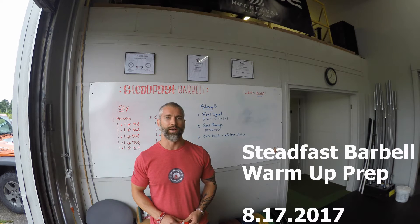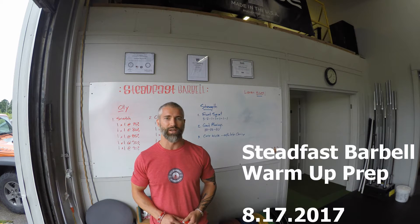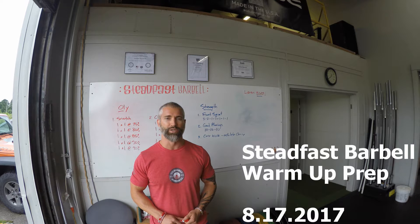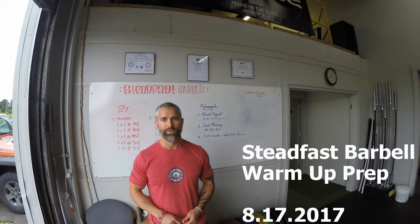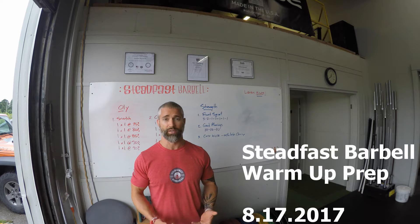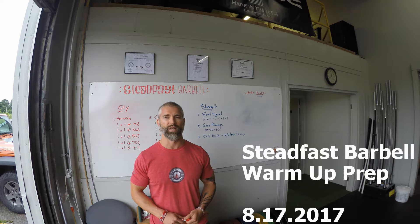Hey, what's up guys, Coach John here, owner and head weightlifting coach at Steadfast Barbell Club. Steadfast Barbell is a USAW affiliated weightlifting club. We specialize in Olympic style weightlifting, general strength and conditioning programming, with a large focus on athletic development and improving athletic performance by way of the Olympic lifts.